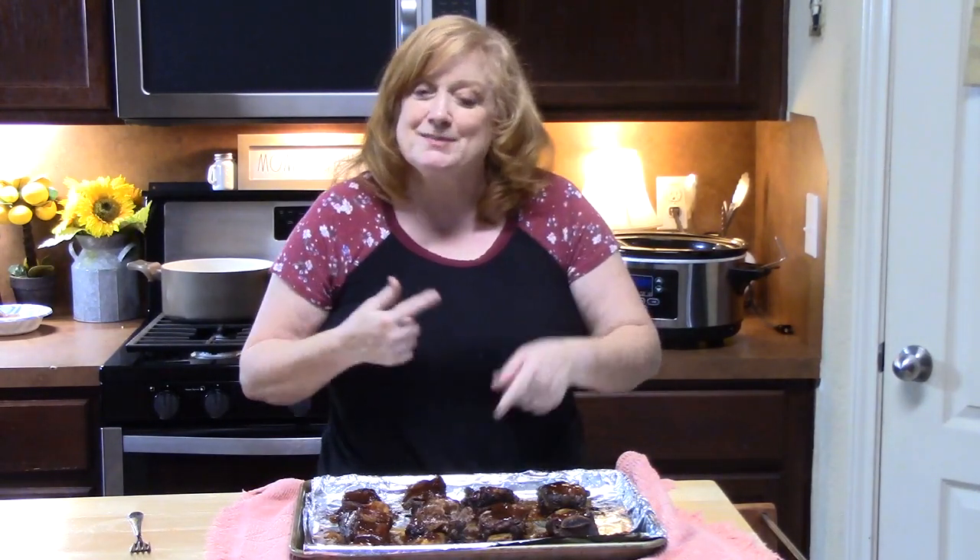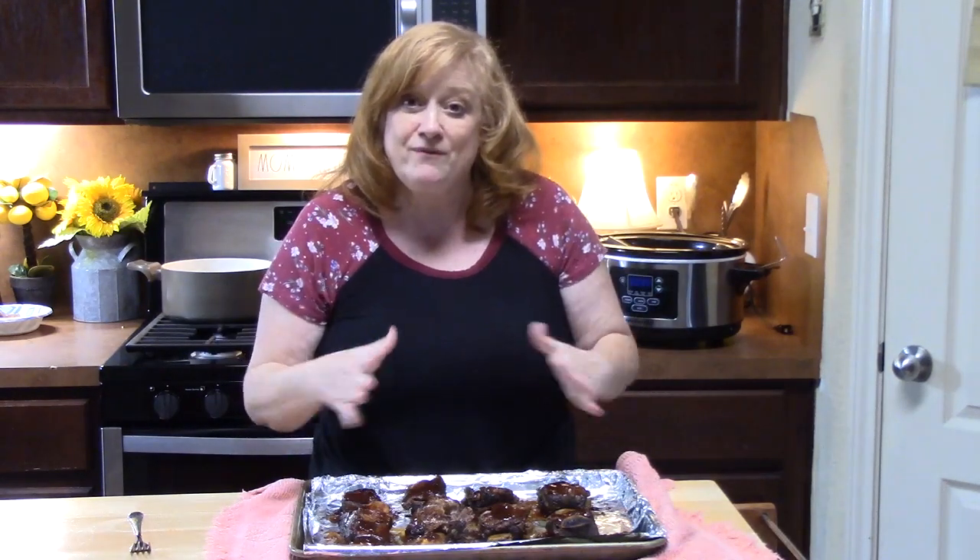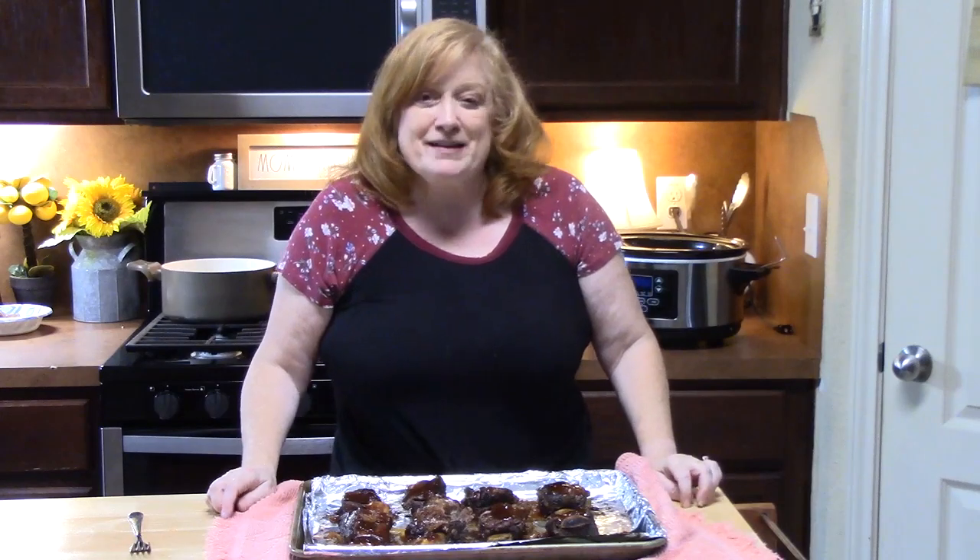Give me a thumbs up on this one, make sure you comment down below. If you're new to the channel, don't forget to hit that subscribe button. I have a playlist of more of my Crock-Pot videos that I'm going to put in the description box. I will see you on my next episode!